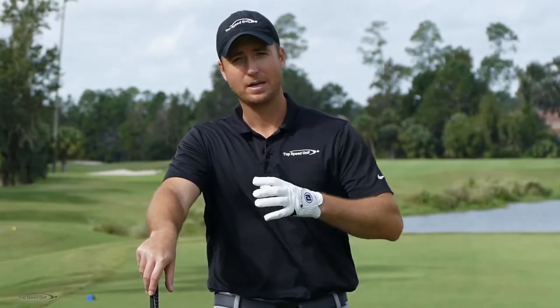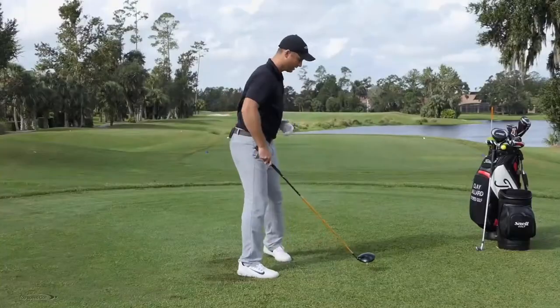Follow those key steps and you're going to get the perfect feeling distance from the golf ball, with a great blend of your body and your hands and arms to create good club head speed and distance.